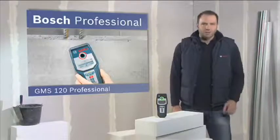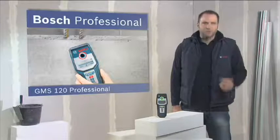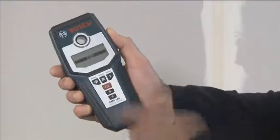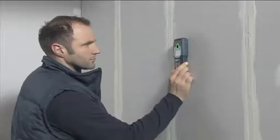This is the GMS 120 Professional, the calibration-free multi-detector from Bosch. You can use the GMS 120 Professional to detect wooden beams up to a depth of 3.8 cm in drywall mode.